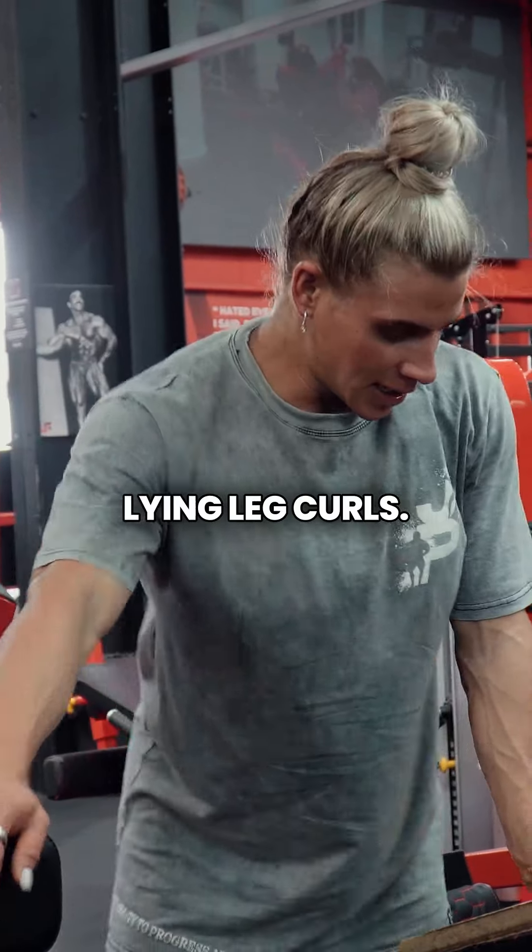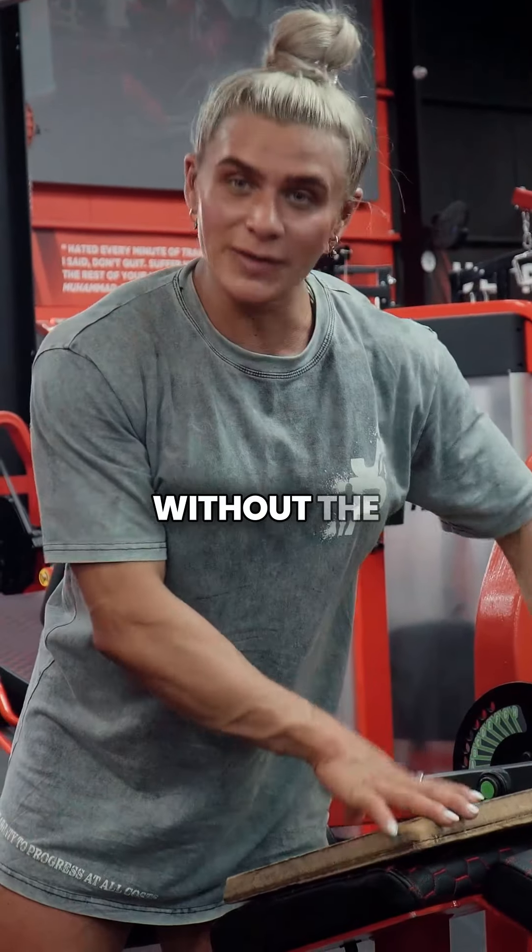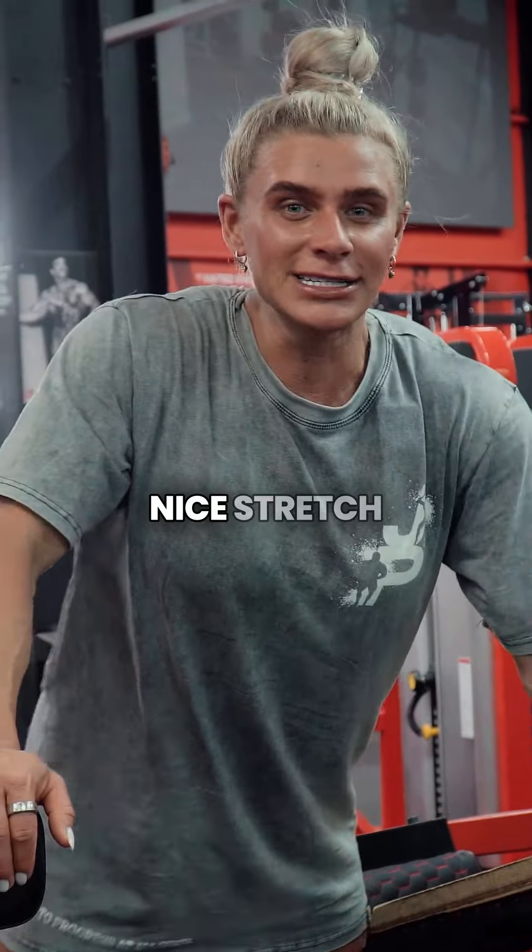Flying leg curls. The reason we have this little block is because without it you don't get a really nice stretch through your hamstrings.